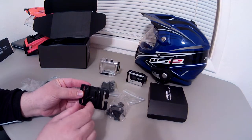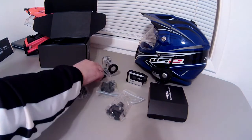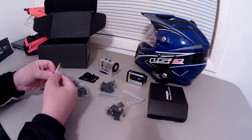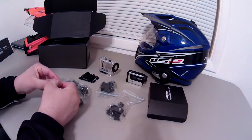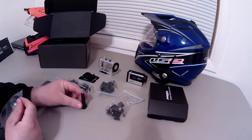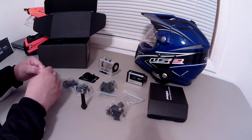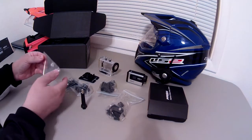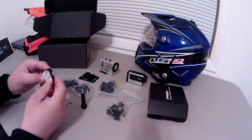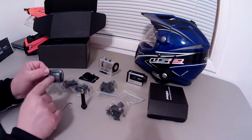Let me get to the ball mount system here in just a second. It looks like we've got a big long thumb screw here. Also in this bag we have an allen wrench and then a 3M adhesive base. This base has a groove channel on it with the Sena logo on it.